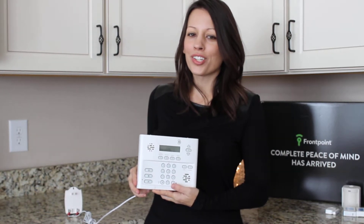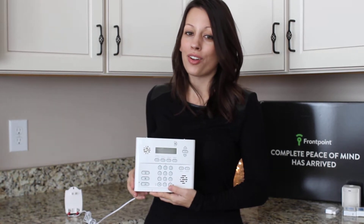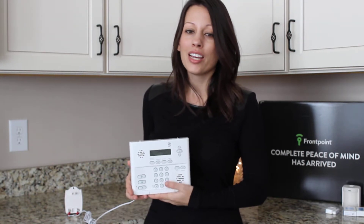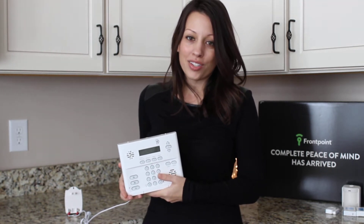Hey guys, it's Rose from securitygym.com. I'm here today to show you how easy it is to install the FrontPoint system. FrontPoint home security is actually our number one pick for monitored home security, so I thought it was really important that I actually get my hands on one and see for myself just how easy it is to install the system.